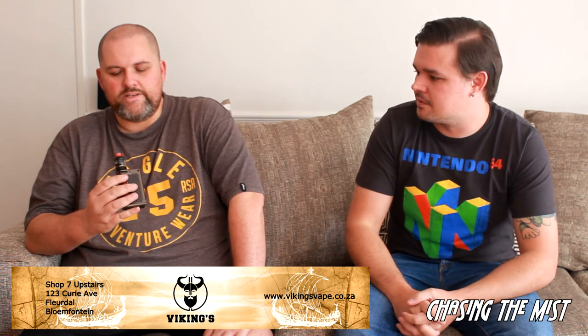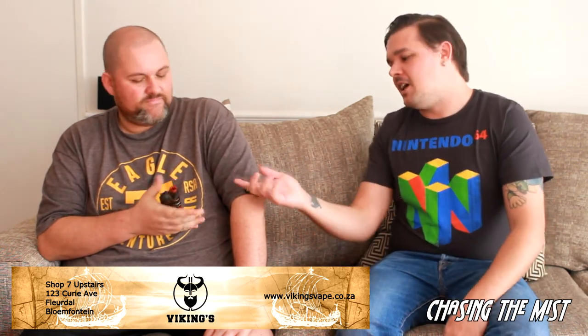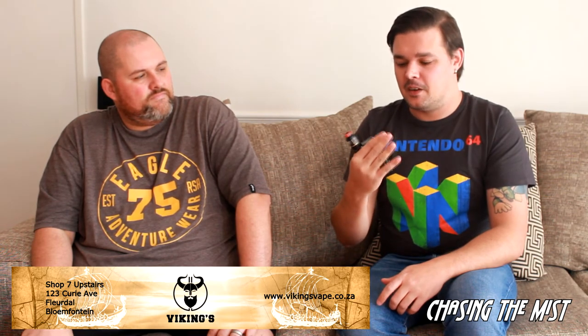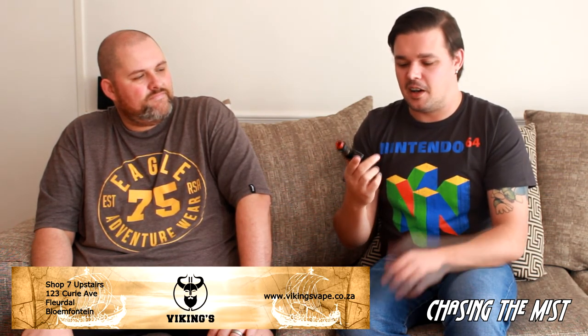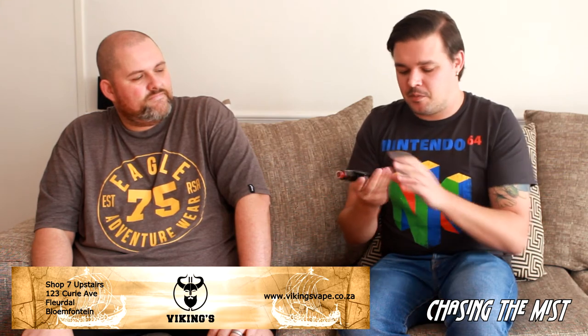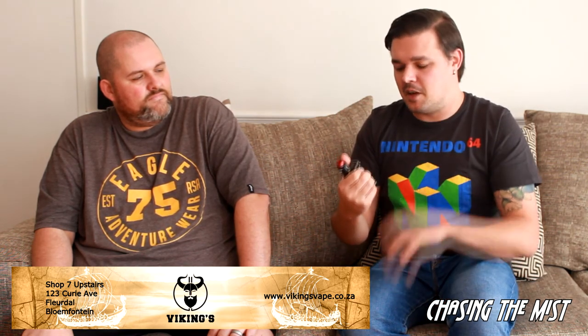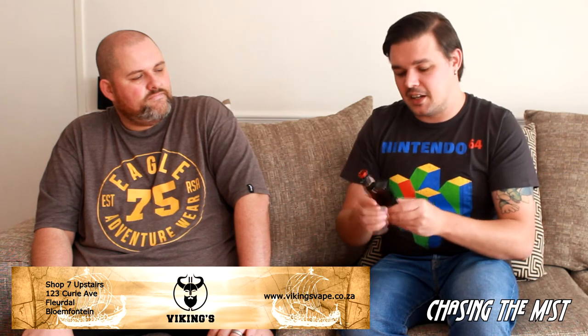So that was the Lost Vape Paranormal DNA250C. What do you think? Well, first off, when you hold it in your hand it's made out of really good material — that's the first thing that got me. It is really well made. The Kevlar on the side is kind of soft to the touch, really great when you grip it. The button's got a really good feel to it — it's not super clicky. All in all, it's a very good-looking mod. I love the fact that you've got side panels that you can swap out, and they include the wood side panels in the box. The door locking feature is nice and secure — no rattling, nothing. That's really just a premium vape. Screen is good, fires like a beast. This is a damn good mod.